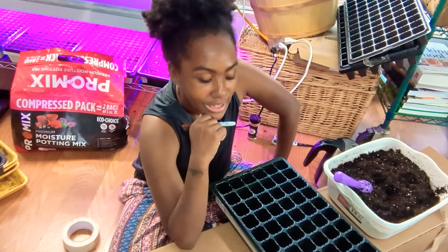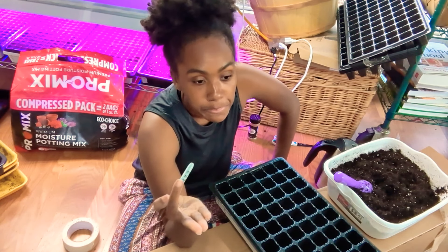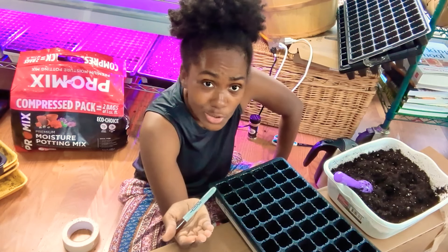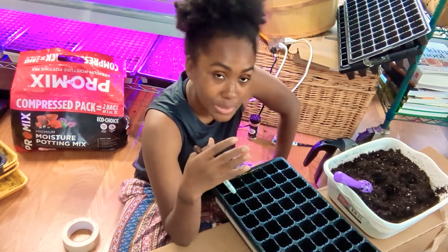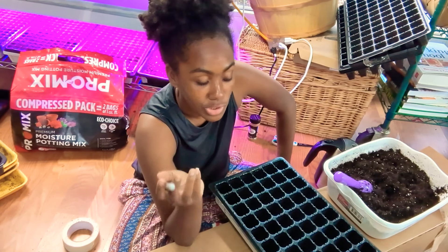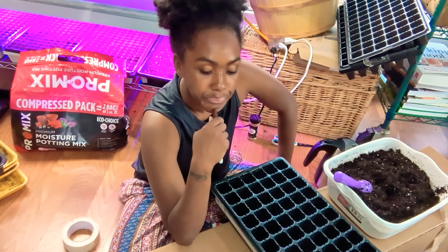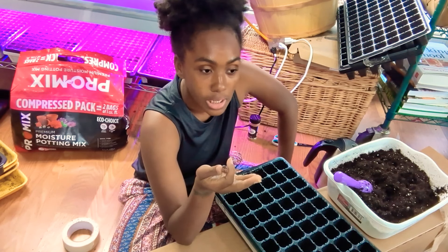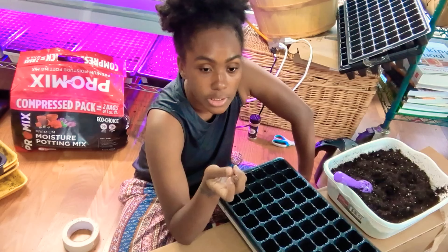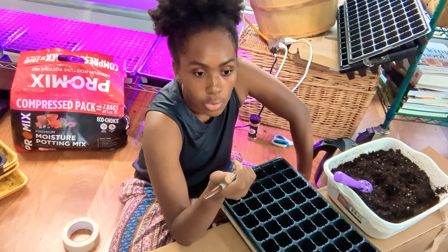If you've never started your own seeds before, I would suggest you definitely try it — it can be really simple. I know I still kill stuff. A lot of people tell me they have a black thumb, but we all kill things. Even the best gardener still makes mistakes. We're all human. Just like anything, if you want to learn how to do something, you can't get better without practice. That's what gardening is — you need to practice every year.